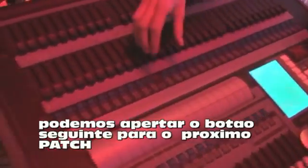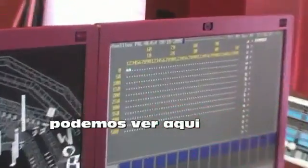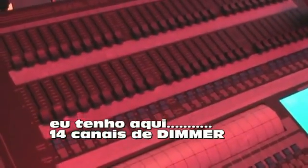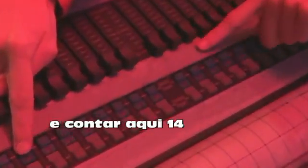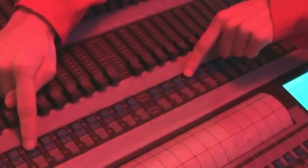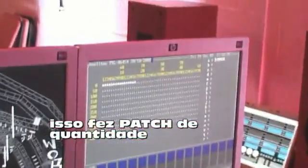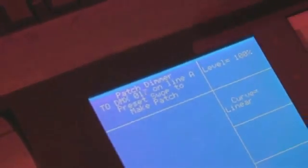To continue patching, we can carry on pressing buttons and assign the next one along. Or if we've got a lot of channels, that could take quite a while. So what we can do is patch a range in. I know I've got another 14 DMX channels, so if I hold down the next button and count along 14 — the range is in banks of 10, which makes it slightly easier to read — and then press 14, that's patched in the whole range. We can check up here — it's gone to the next free DMX address, which is 17, so I know they're all in there.